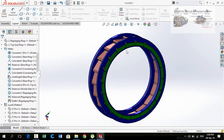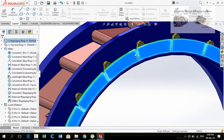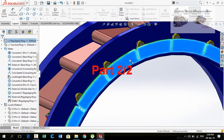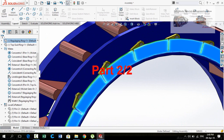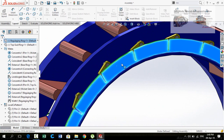Bismillahirrahmanirrahim, assalamu alaikum friends. In this video I am going to design and assemble a complete wicket gate assembly of a Francis turbine in SOLIDWORKS. At the end I will also tell you the link to download all these files, so keep watching this video till the end.